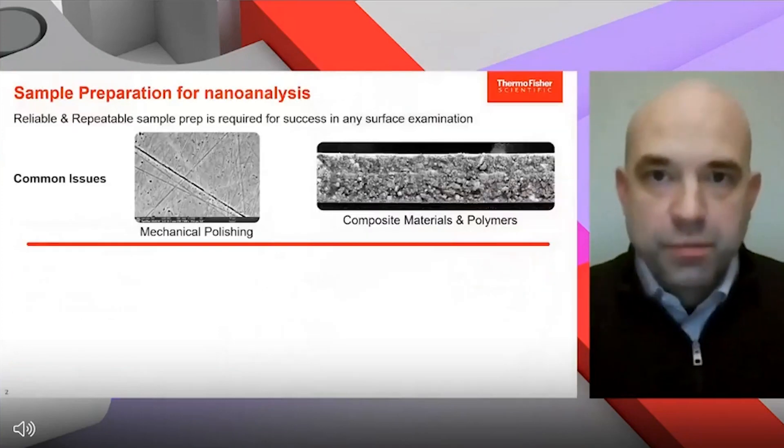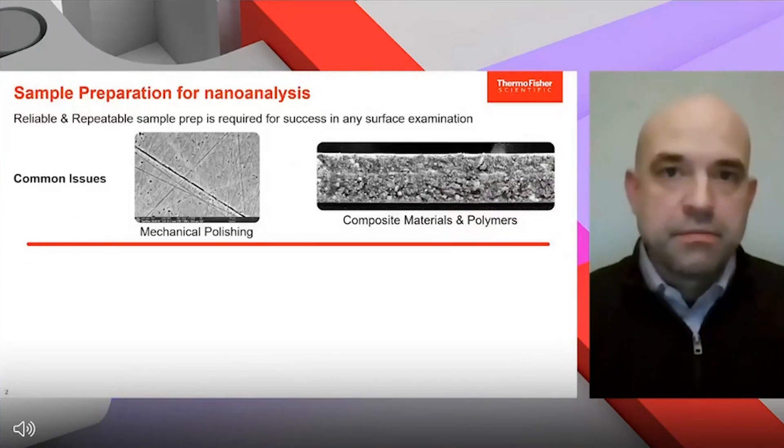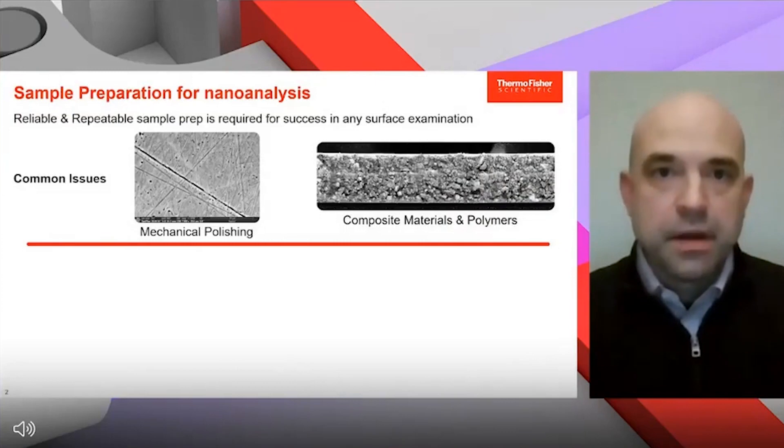Sample preparation and its importance for doing any kind of nano analysis, especially in the SEM — we know how important that is. We need a clean surface, especially if we're going to be doing any kind of automation or measurements on the system, to get repeatable and reliable results.